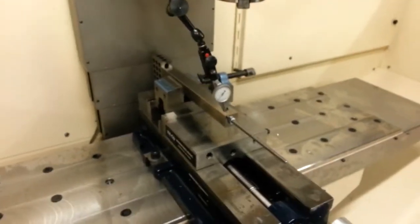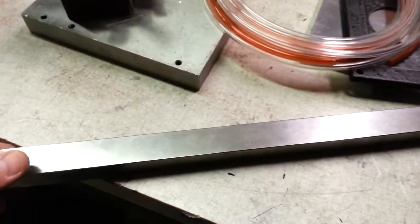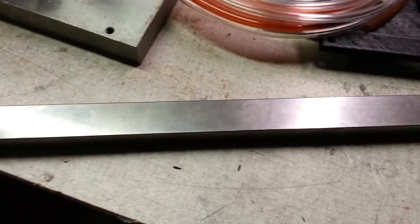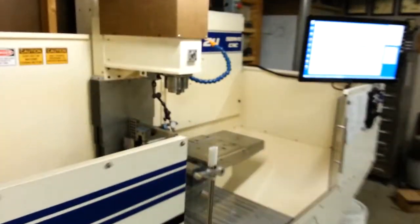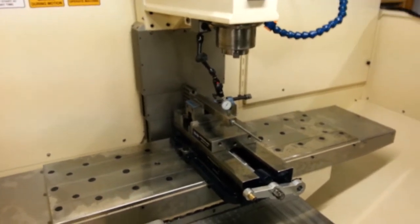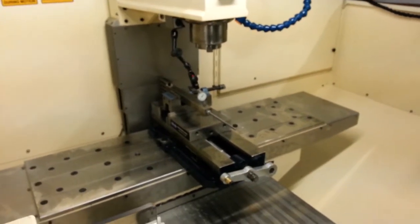Thought that might be of interest. Also checked the X-axis with a 16-inch gauge block, and it's about the same. I can run 16 inches and get just a negligible reading on the indicator there for its position. So all in all, still looking pretty good. Talk to you later.